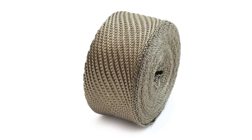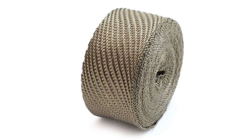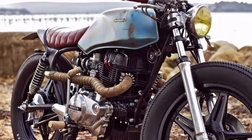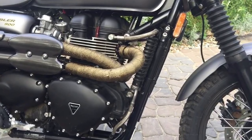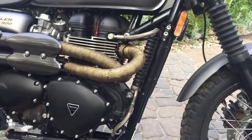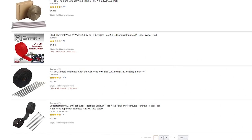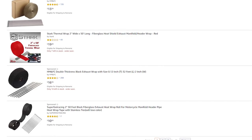Wrapping your headers in special heat-resistant wrapping material will give your bike an old-school retro look, and if you're into that sort of thing, go right ahead. The materials are cheap and can be applied by anyone without much hassle. We've put a couple from Amazon in the description below — check them out if you want a new look for your headers without taking any risks. They come in all sorts of colors and designs. You'll also need some stainless steel zip ties, which are also in the description.